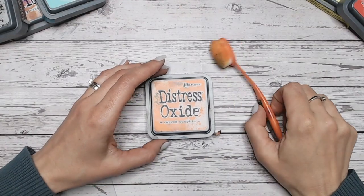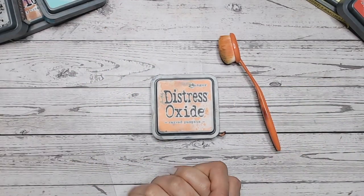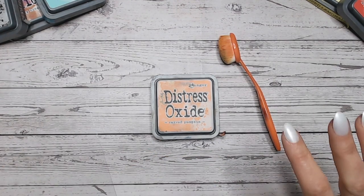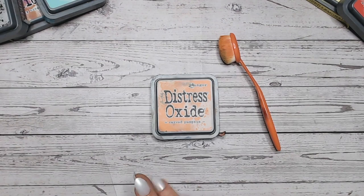Hello everyone, it's Lou Collins. Thank you so much for joining me on my channel for this Distress Oxide Colour Combination Series. Today we're looking at Carved Pumpkin. We're now up to the C's, working through it alphabetically. We've been through lots of different colours already and I'm so glad so many of you are enjoying the series.